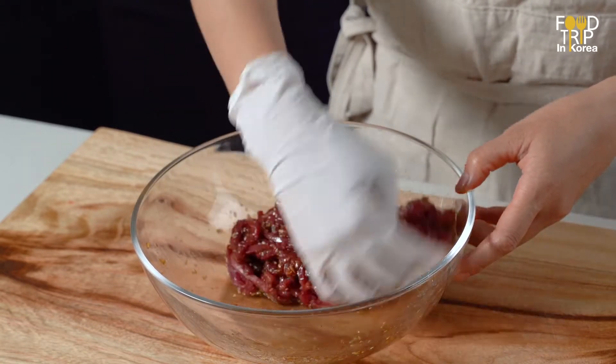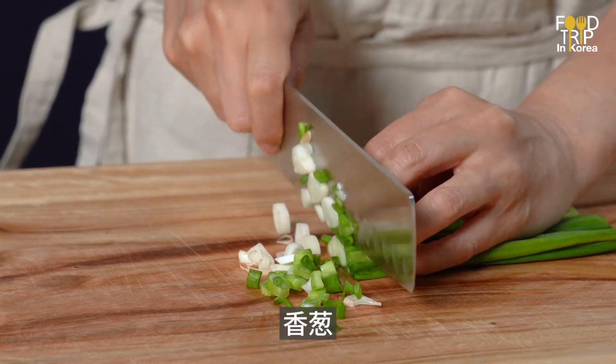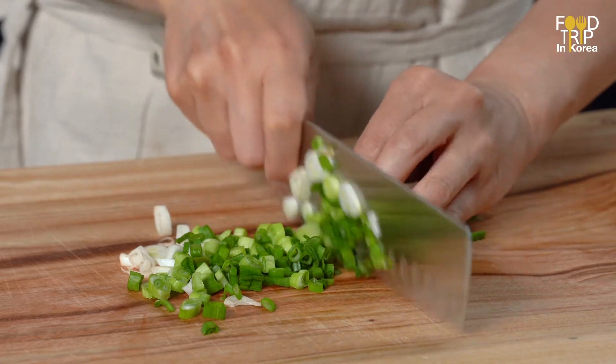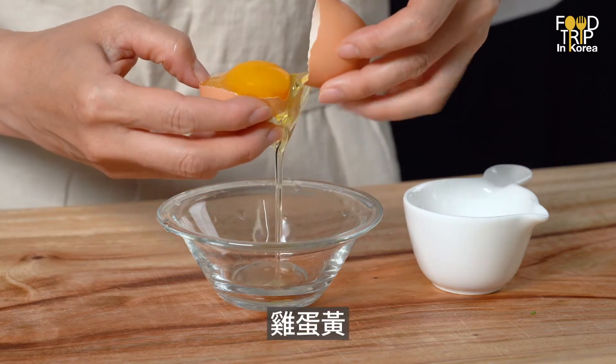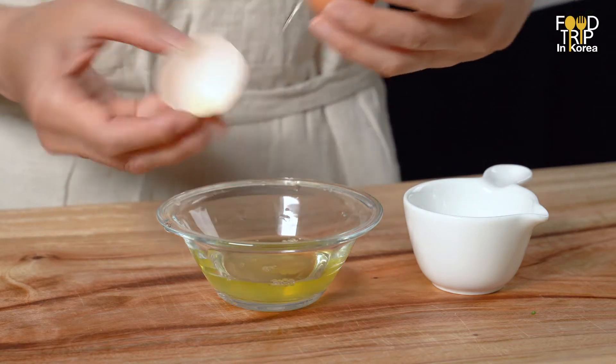a whole lot of salt. I pour the dough. If you use that, do not like this. You can add a small bit of soy sauce. We bought some soy sauce.